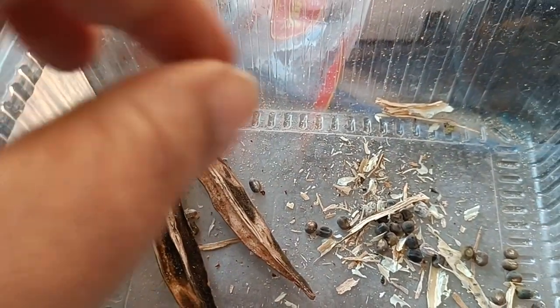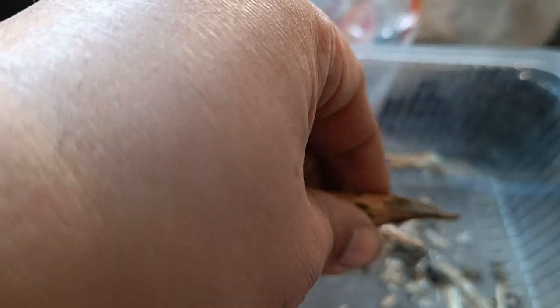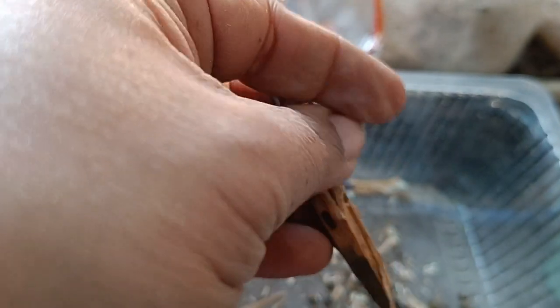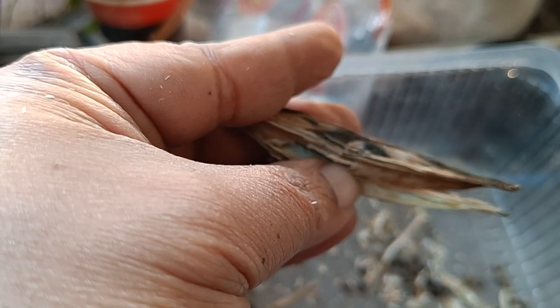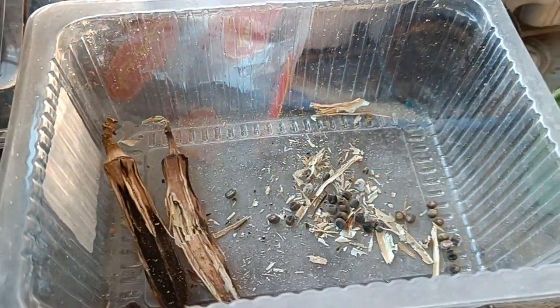I've got these two pods left. If you take a pod — it's a bit difficult to do this with one hand, but just to show you — the idea is you get pods and there are seeds inside. You can see, for example, this seed here, and there are many more seeds like that.